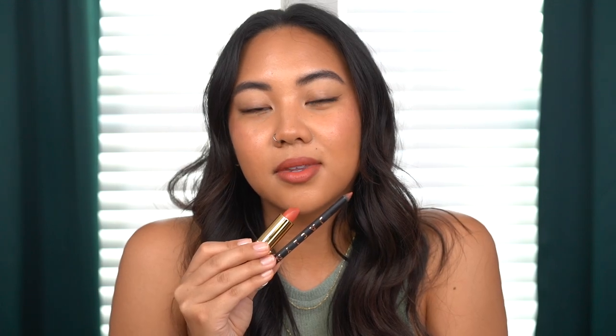I have this Jaclyn Cosmetics lip liner in the shade Praline, and I'm just going to line my lips and fill them in just a little bit, and now let's go in with that same shade. So Jaclyn Praline with the shade Dove — that is a very pretty combo.